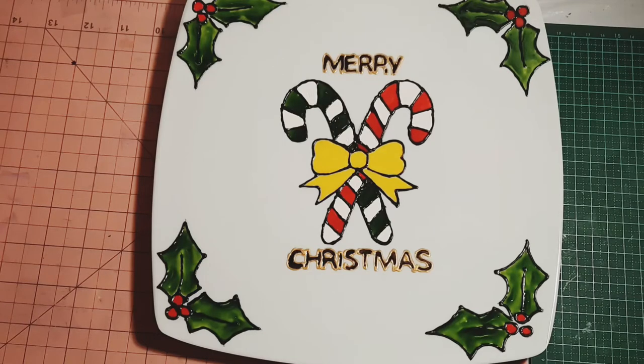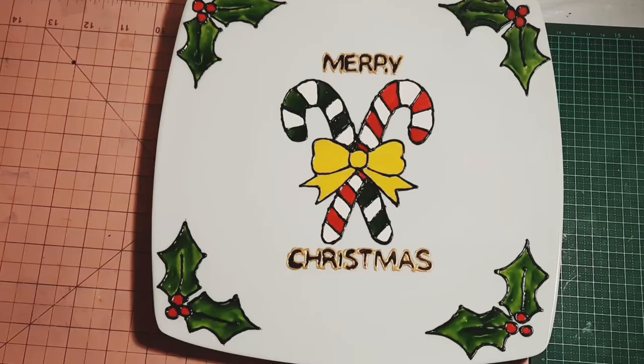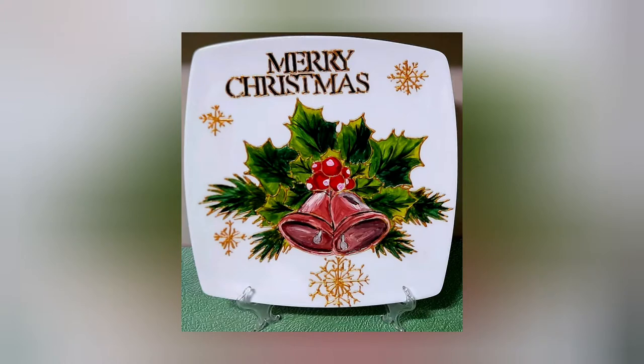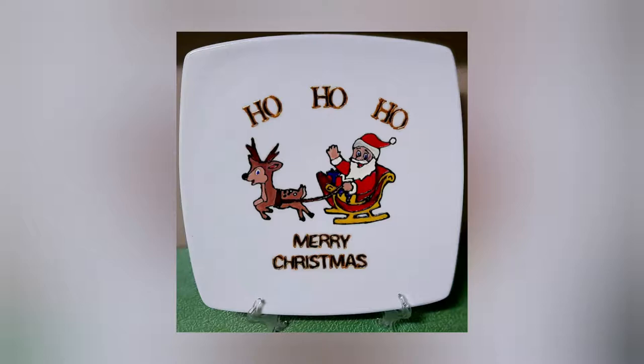Hi and welcome back to my channel. It's Crystal from KCreation Deco and in today's video I'm going to show you how to personalize your plate for any occasion. All the supplies needed will be listed down below.